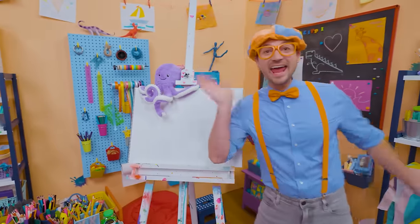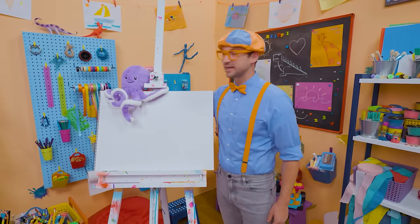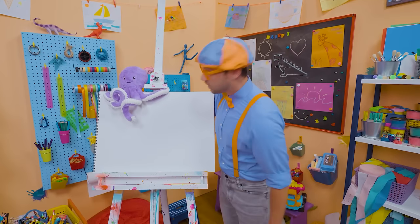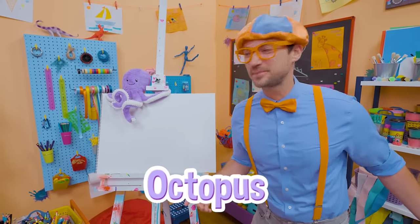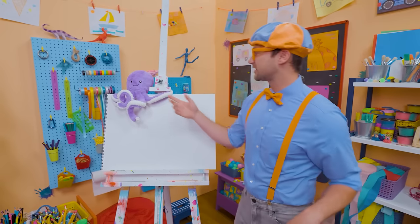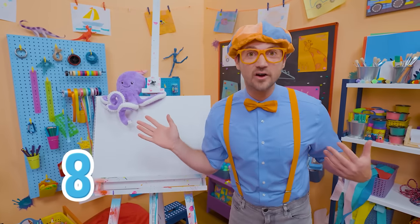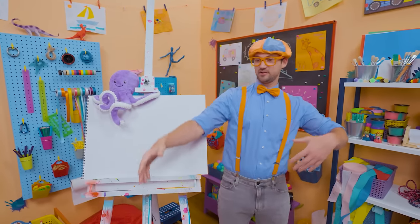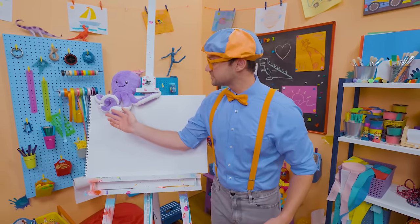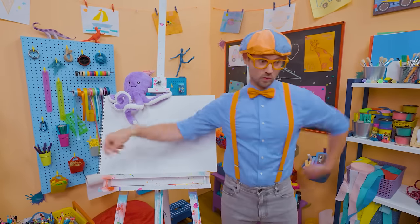Hey, it's me, Blippi. Look — it's a stuffed animal — an octopus! Why don't you and I draw an octopus together? Octopuses are so cool. Did you know they have eight arms? You and I only have two. And their arms actually have no bones in them — maybe that's why they're so wiggly.